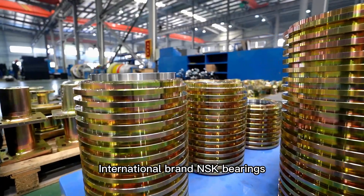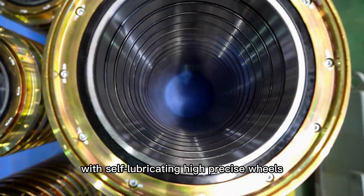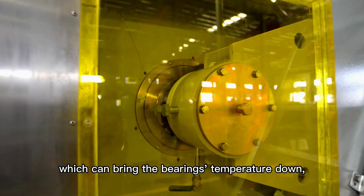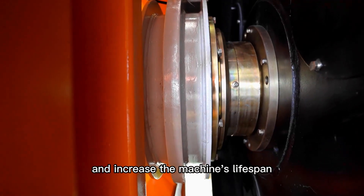International brand NSK bearings with self-lubricating high precision wheels can bring the bearings' temperature down and increase the machine's lifespan.